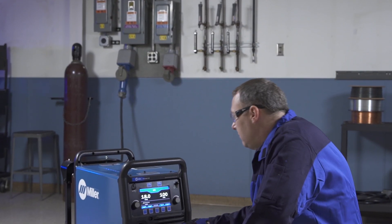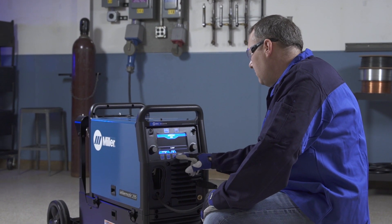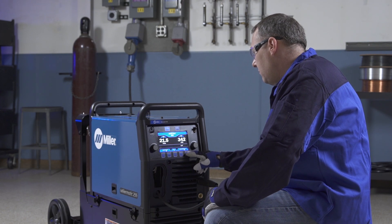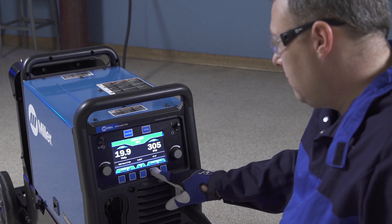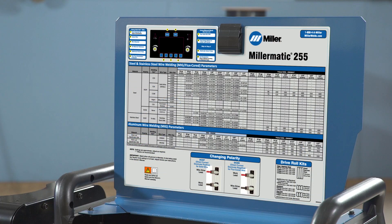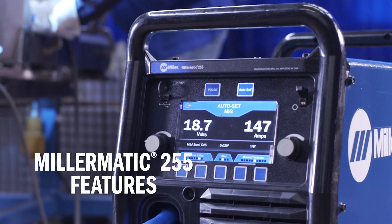Next, you'll become more familiar with your new Millermatic 255 through a quick overview of the machine's key features. You'll learn to properly set up the Millermatic 255 for MIG and pulsed MIG for a variety of metal applications. For your convenience, you will also find a parameter chart inside the door — a handy reference available for a variety of projects. Let's begin with a quick overview of the Millermatic 255 features.